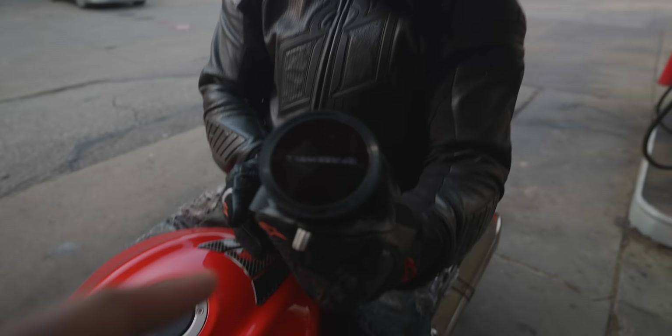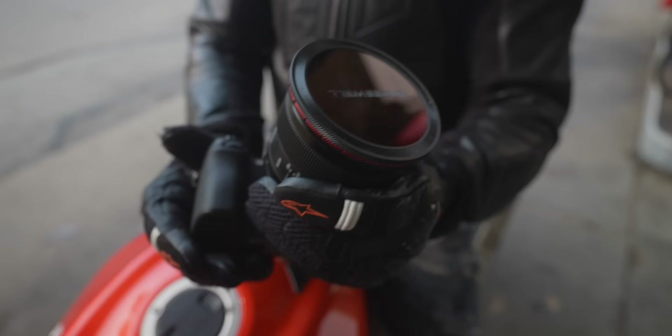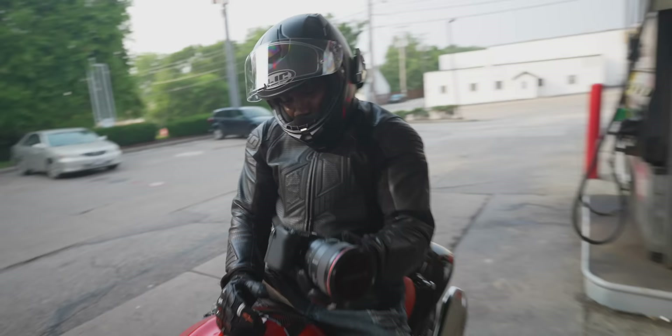I'm showing the a6700 to my friend who has an FX30 — this is basically a hybrid version of that camera. We're about to take this camera and go try to get some pictures of his Suzuki Hayabusa.